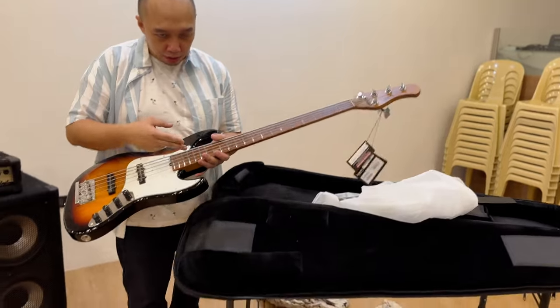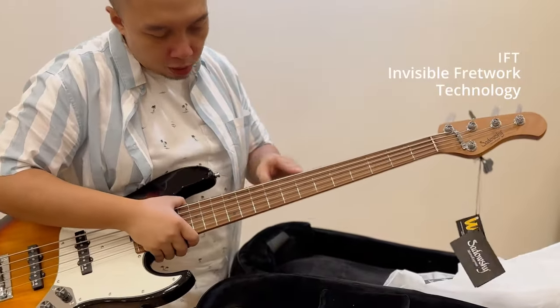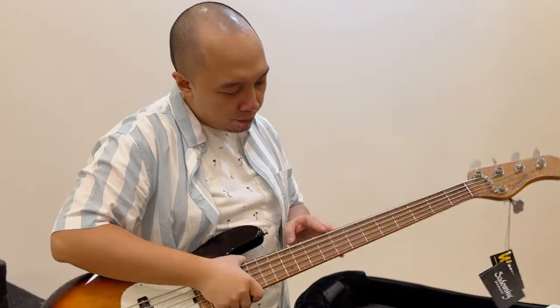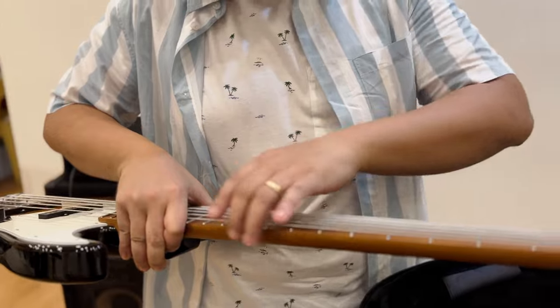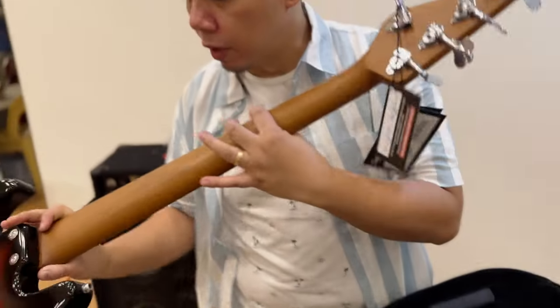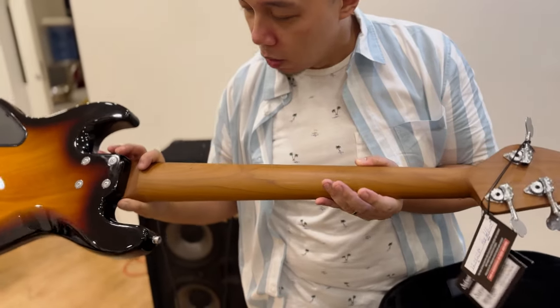It also has the Invisible Fret Technology — the IFT as they have mentioned. There can be no fret sprouts at the side. Very beautiful roasted neck.